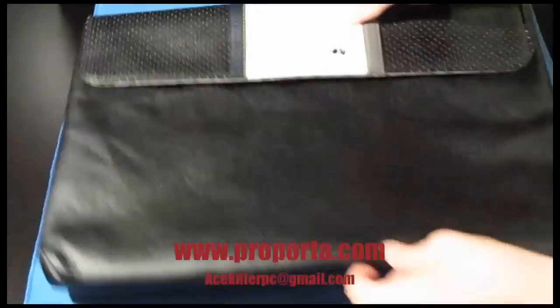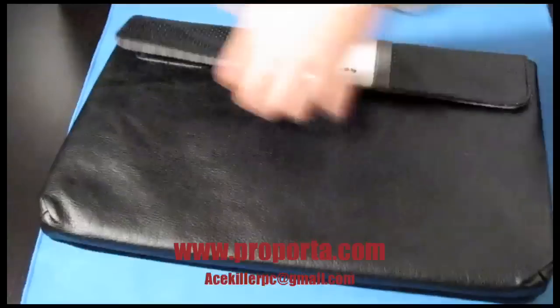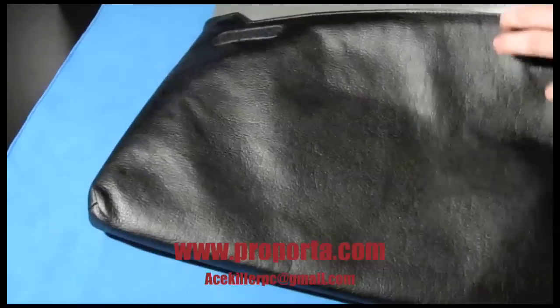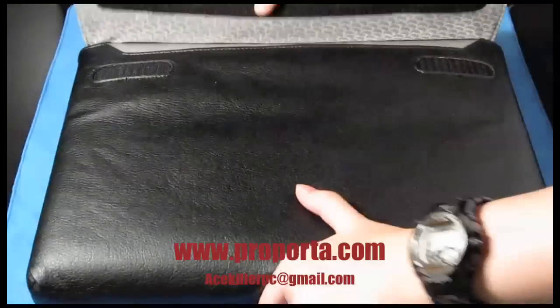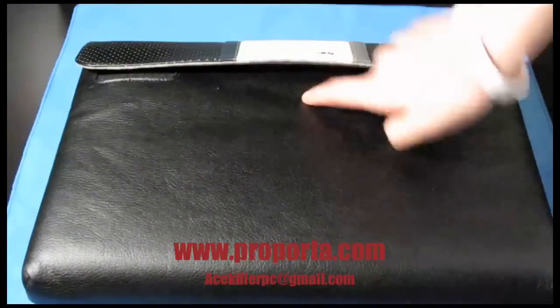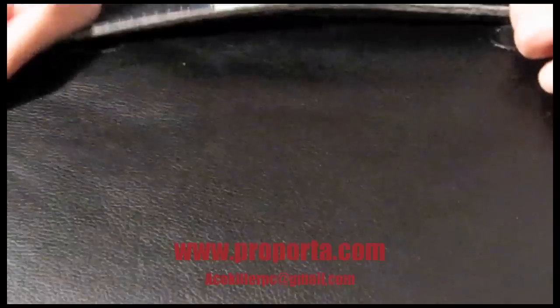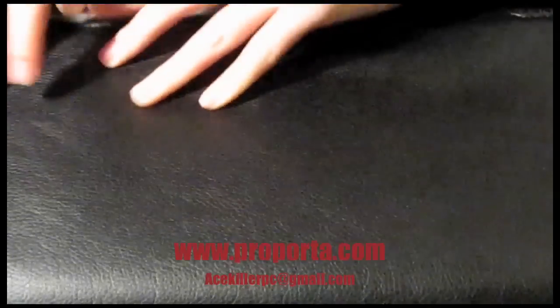Let me put my laptop in here to show you guys. I have a MacBook Unibody. For the MacBook Unibody and MacBook Pro 13-inch, the newest ones, it's a really really tight fit. You can see this part here — that's why I would much prefer the whole thing to be velcro, because right now the sleeve is not closing fully even with the MacBook pushed all the way in.